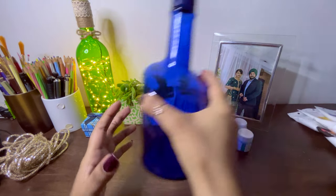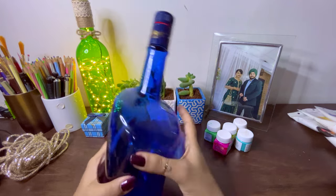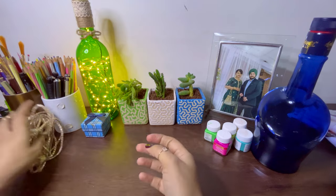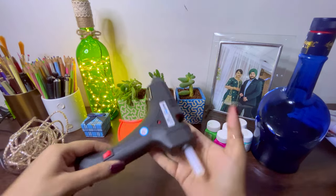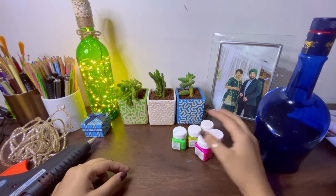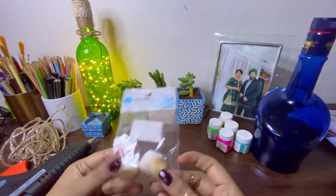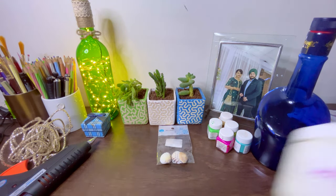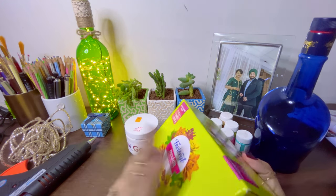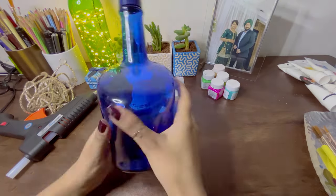Hi guys, welcome to Peppy Canvas! Today I'm going to do a 3D clay art on this antiquity bottle. The materials I'll be taking are a jute lace, a hot glue gun to fix all the elements, a few acrylic colors, seashells to decorate the artwork, gesso to prime the surface, molding clay, and some clay tools to give shape to the 3D art.